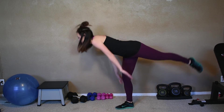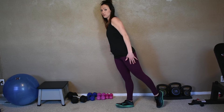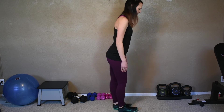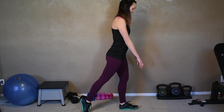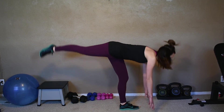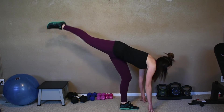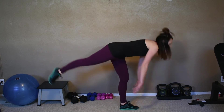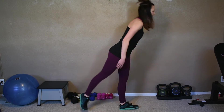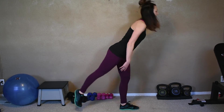Do five more on this side — four, three, two, last one. Switch to the other side. Tap that foot behind, bend over with a slight bend in the knee, teeter-totter down, and just a touch. It feels like a good stretch in the back of that thigh — but it's also going to tighten and tone up that hamstring. Five more, four, three, two, last one.